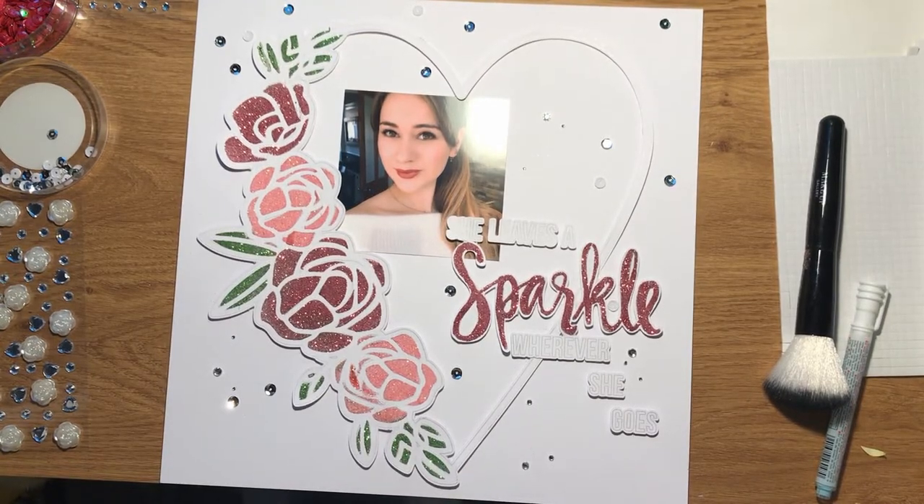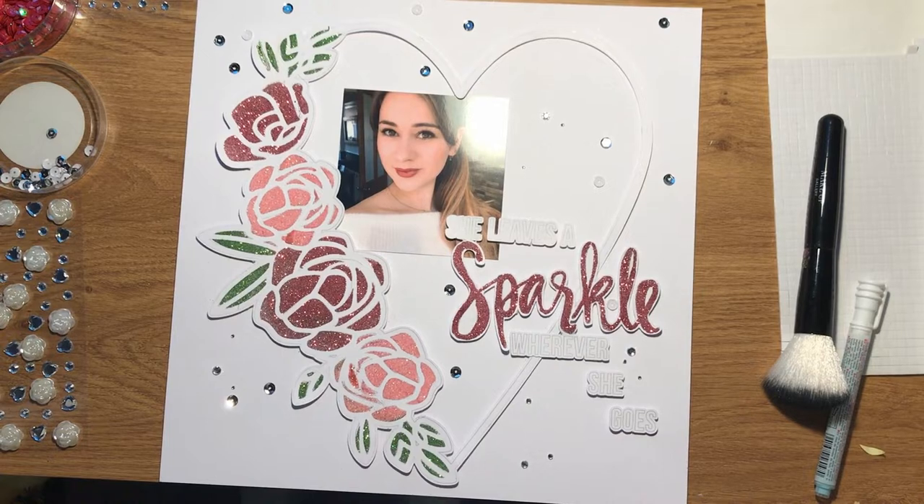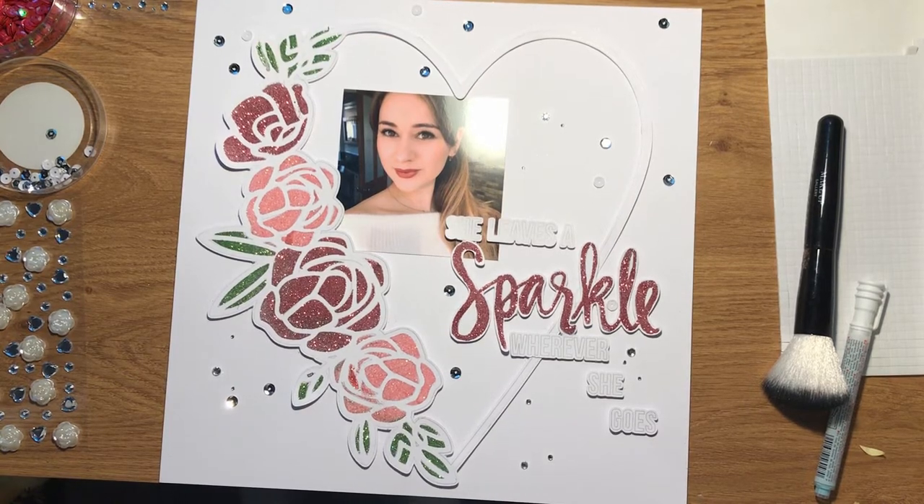There's plenty more sparkle inspiration on the UK Scrap Addicts Instagram page, on our Facebook page, on the blog, or there are more YouTube videos that the talented girls have made. So why don't you grab a cup of tea and pop on over and see what else there is to sparkle up your life. See you again next month. Happy scrapping. Bye!